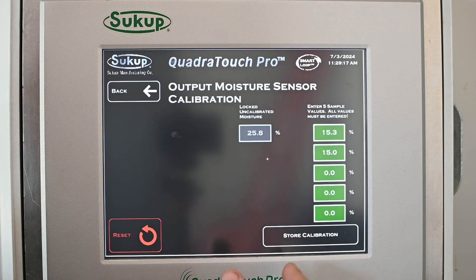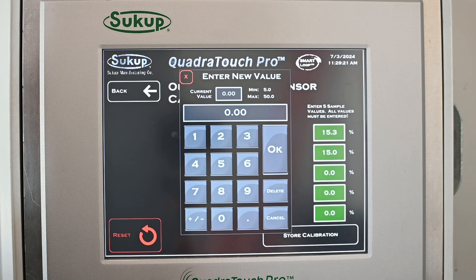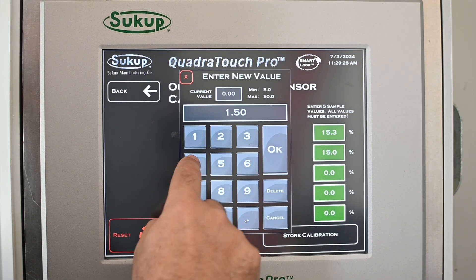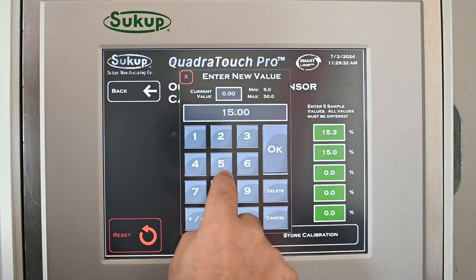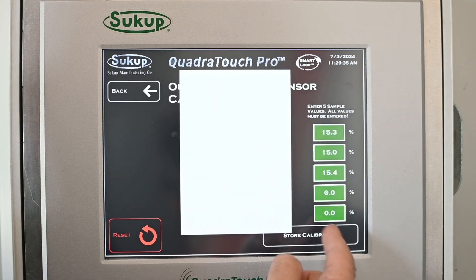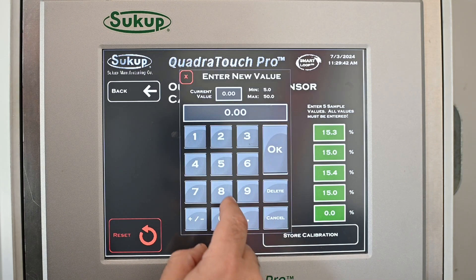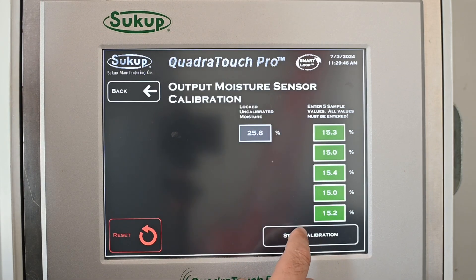A number of you are going to have very high quality sensors — I'd encourage you to test at least three or four times, and if you come up with the exact same number you can use that. But you do need to fill in all five boxes. The repeatability varies greatly depending on what you're using for a moisture sensor to calibrate with.